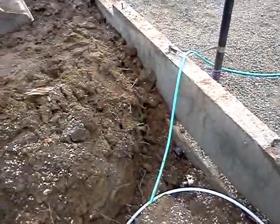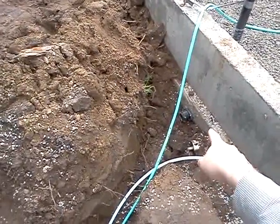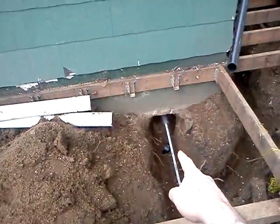So that sewer line, which is running right there out of the bottom of the foundation — the plumber came today and he was excavating a trench to go into the existing, tapping into the existing sewer line, which is beneath the bathroom of the existing house.